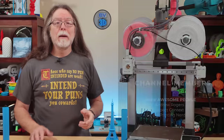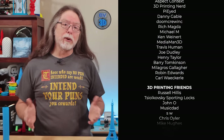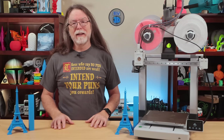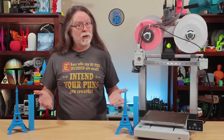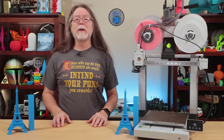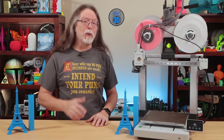Big thanks to everyone who supports the channel, whether with channel memberships or by using the links in the description. If you liked this episode, give it a thumbs up and maybe subscribe so you don't miss new ones. Well, 3D printing friends, that's all the time we have for this one — let's go print something cool.